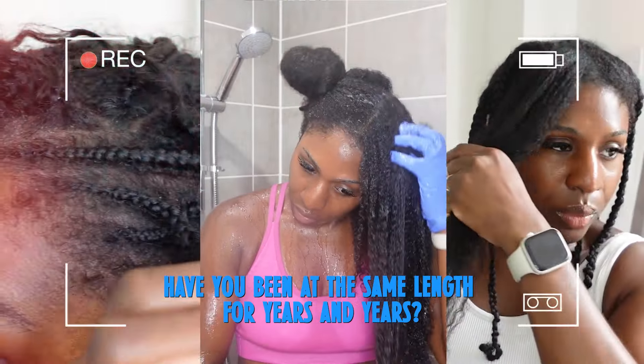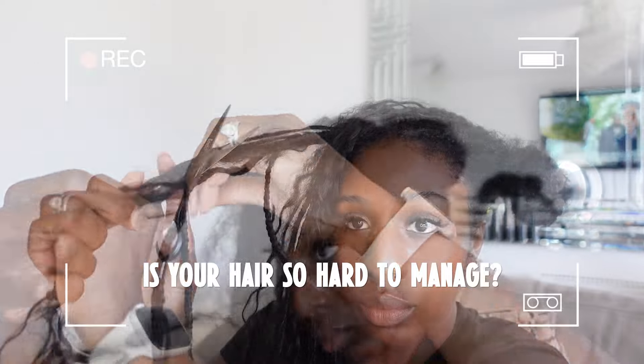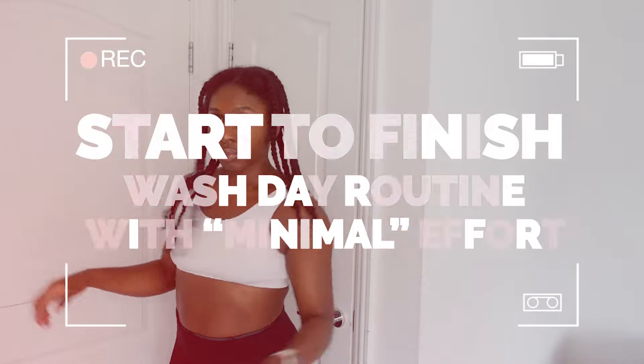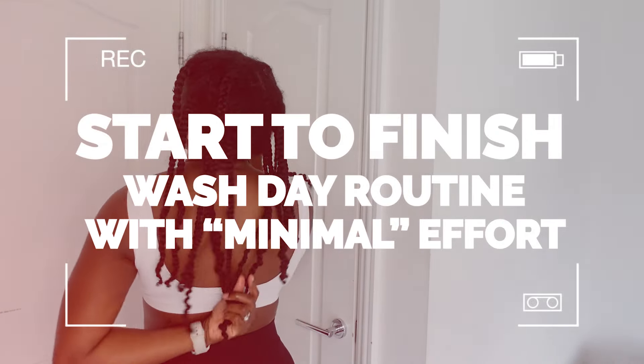Have you been at the same length for years and years and just not seeing any progress? Is your hair just so difficult and hard to manage? Do you spend just hours trying to detangle? Well, if that's you, then you've definitely landed on the right video because I'm going to be showing you my start to finish wash day routine with very minimal effort.